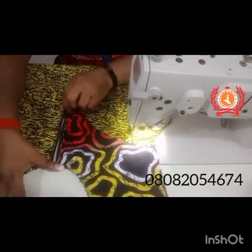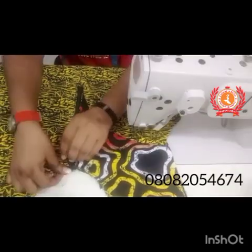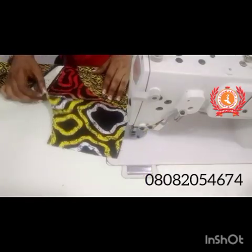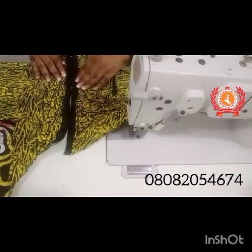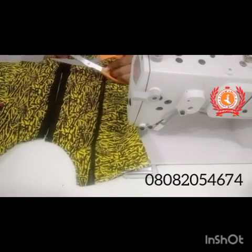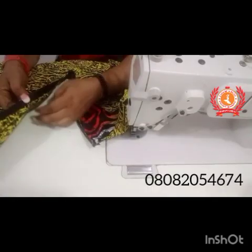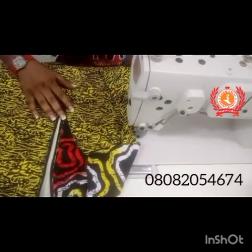And this is what we have, guys — looking all beautiful. If you want me to make a video on how I used these two fabrics for the front part of this shirt, let me know in the comment section. In the next video, I'm going to be showing how to cut and fix a collar on our shirt dress, so stay tuned and see you guys in the next video. Bye for now.